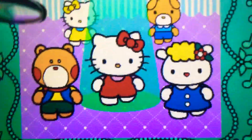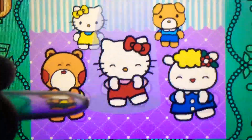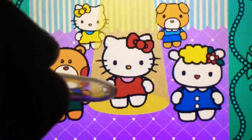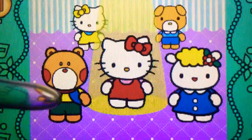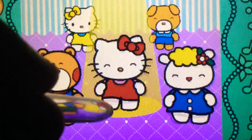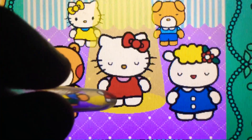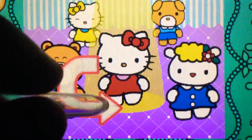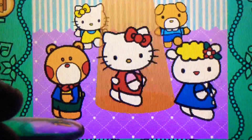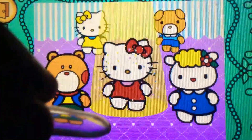Down. Perfect. Try again. Spin down. Cool. Up. Cool. Spin down. Yes. Spin down. Perfect. Up. Cool.